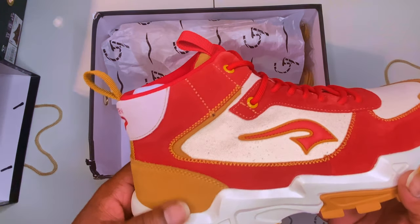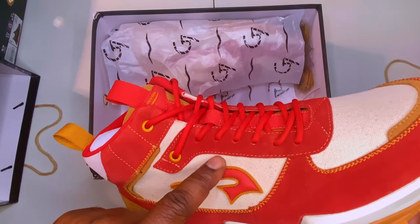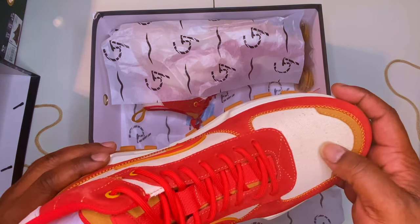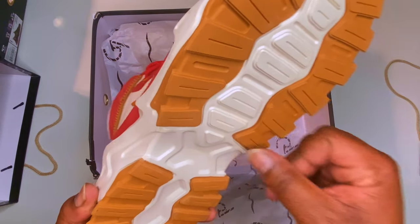As you can see, you got the wheat — this is a suede material right here as well. It's kind of like the canvas fabric right here is rubberized. Canvas, suede, more suede, and the hard rubber bottom.